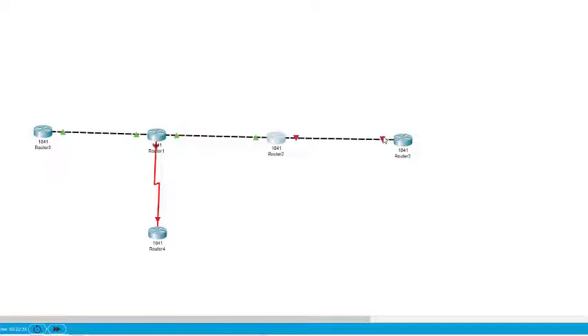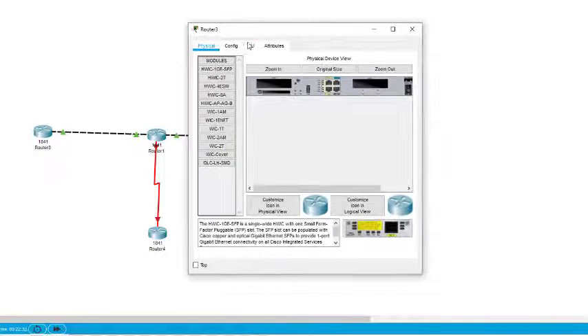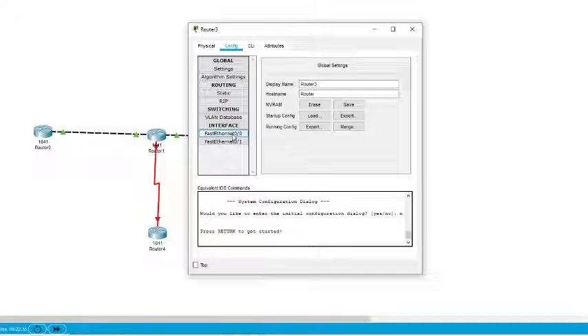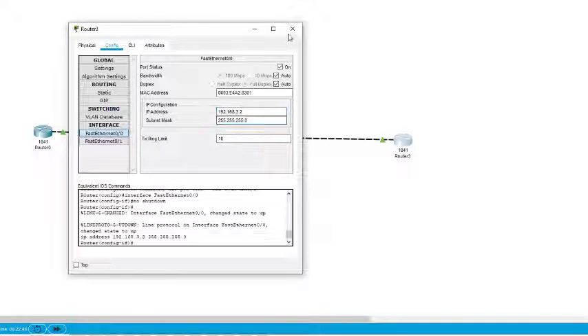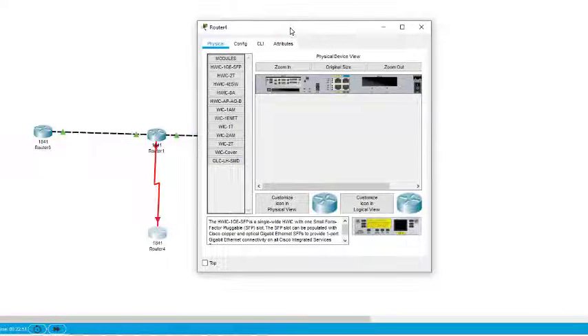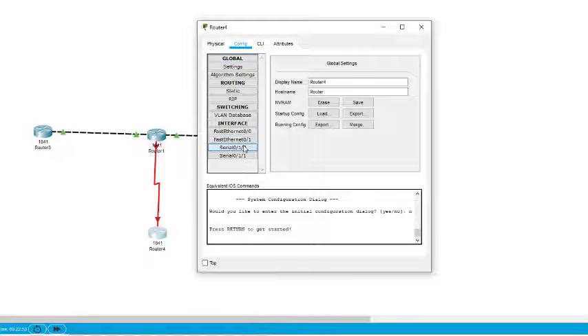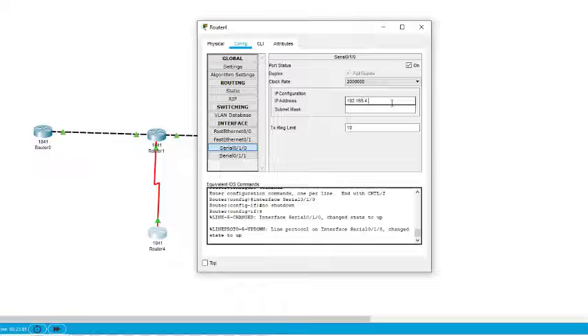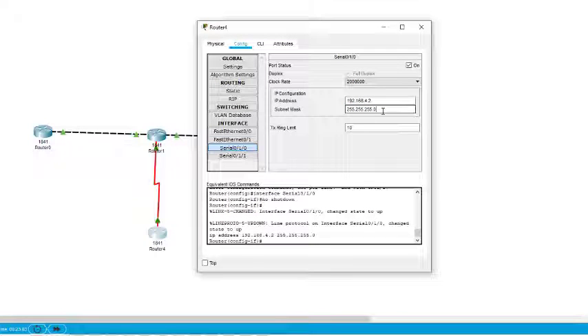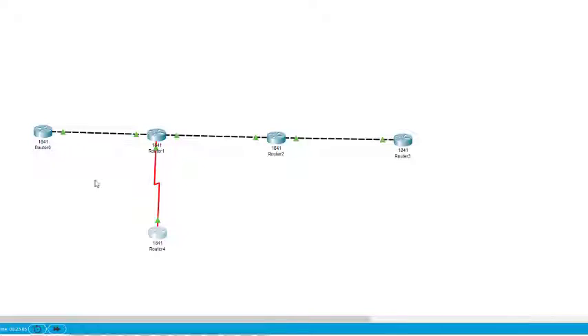Next is Router 3, interface 0/0, which we configure as 192.168.3.2. We come to this router, configure FastEthernet 0, turn it on — it becomes green — and assign 192.168.3.2. Now Router 4 has only one interface, which is the serial interface 0/1/0. We turn it on — it becomes green because it was already on — and assign IP address 192.168.4.2.